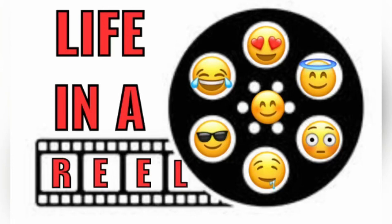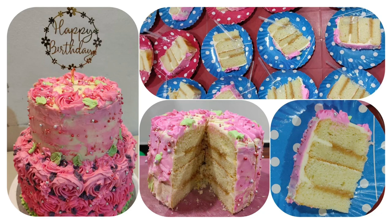Hey, welcome, happy people, to Life in a Real. This video is about my wife baking and her inspiring story of becoming a baker.